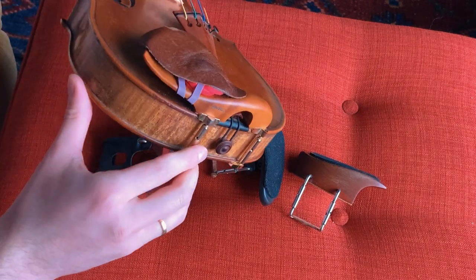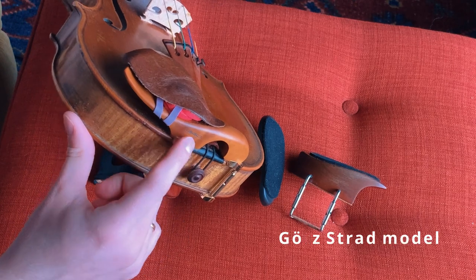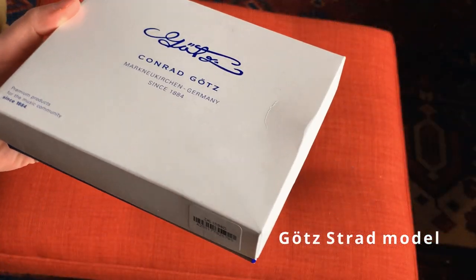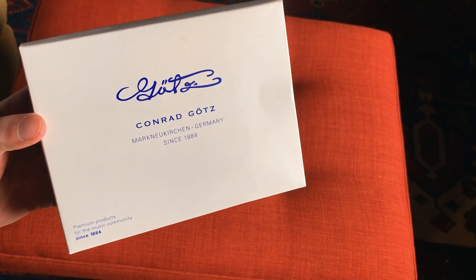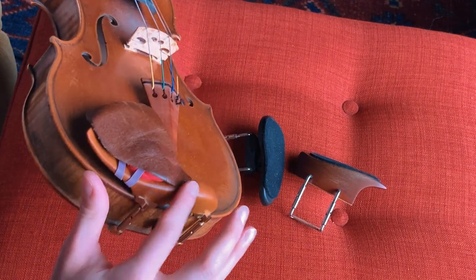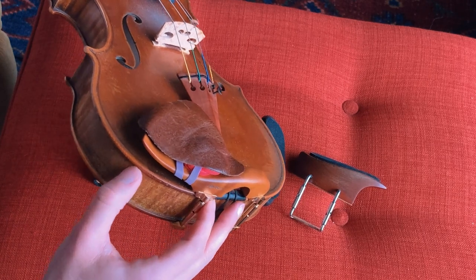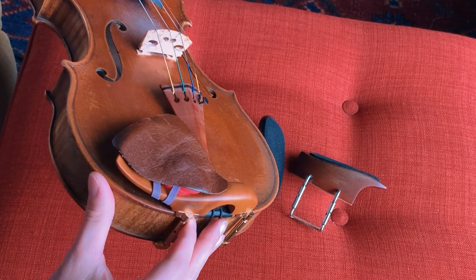The one I currently use is a Stradivari model chinrest made by Goetz, a company in Germany. I like the shape — it's a smaller cup but very curvy, so it fits well with my chin and has a nice hump that stabilizes the instrument. In general, I am going away from building height on the chinrest. Instead, I've adjusted my technique so that I'm supporting the instrument in the hand a bit more, which allows me not to totally rely on accessories for stability.